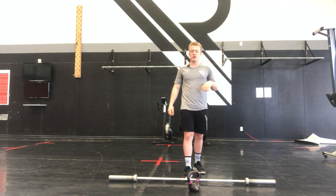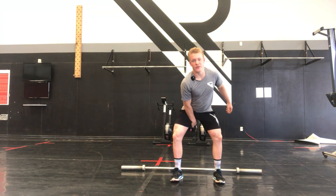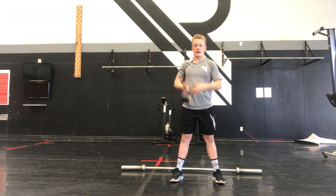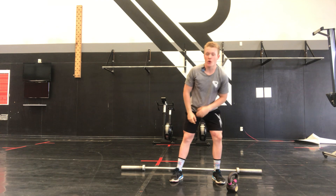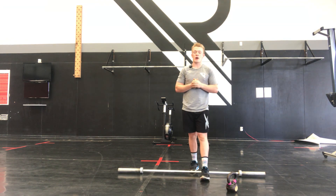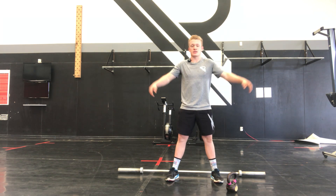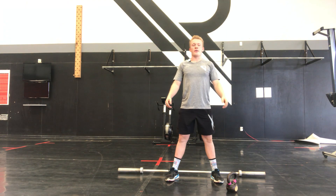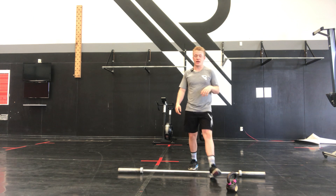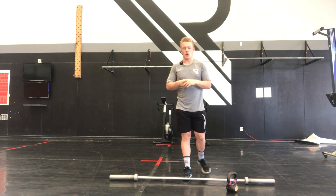Our dumbbell/kettlebell version: we have 150 reps total — accumulate 75 each arm, with burpees over the kettlebell or dumbbell every two minutes as well. The no-equipment version: we're doing 200 air squats, hips all the way down and all the way up, keeping those knees out the whole time. And same thing — six or eight regular burpees every two minutes.